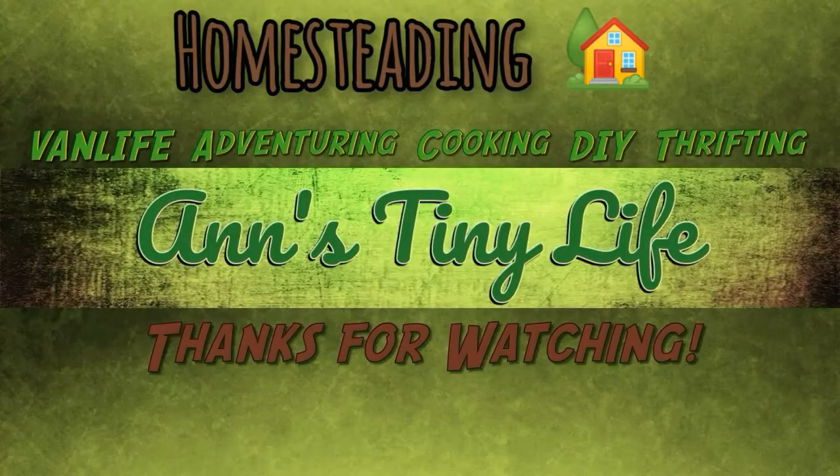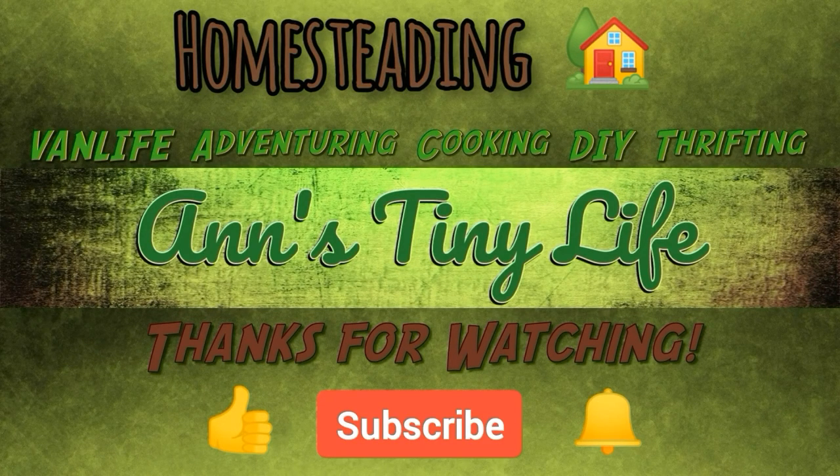That's all I've got for you guys today — see you in the next video! Thanks for watching everybody, I hope you enjoyed the video. Make sure you like, subscribe, hit the bell, and y'all have a good one!